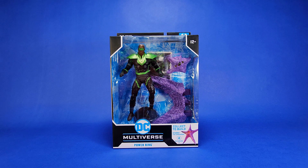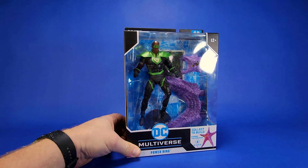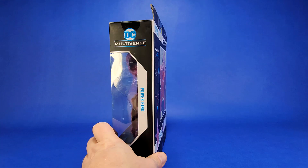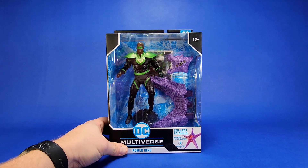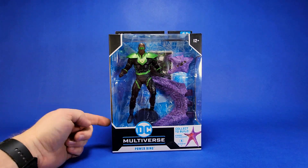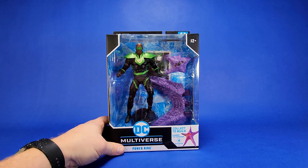Welcome back to the channel. This one is way, way late but I did the other three figures so I figured I might as well open this figure up on camera so we can put together the collect-to-build Starro. Those of you who collect DC Multiverse, this will be probably nothing new to you. Big thanks to my friends Rob and Ahsoka for sending this to me — I never found it locally and they made sure I got my hands on it.